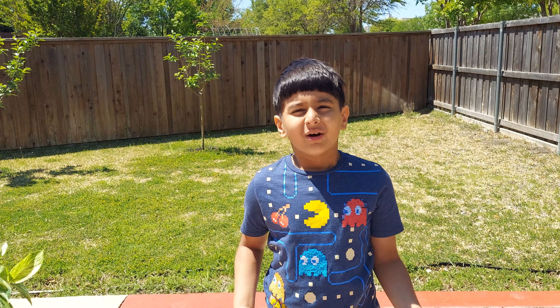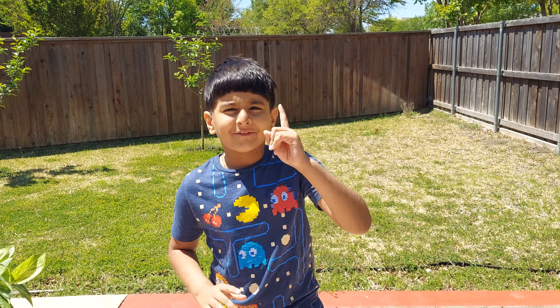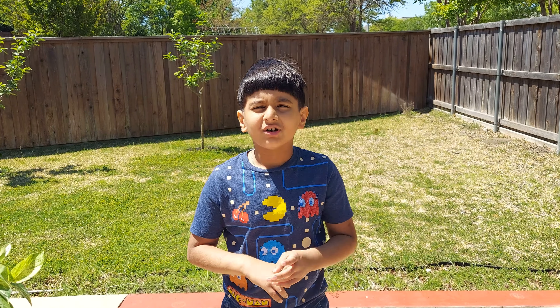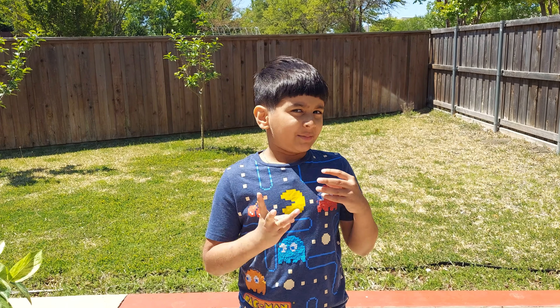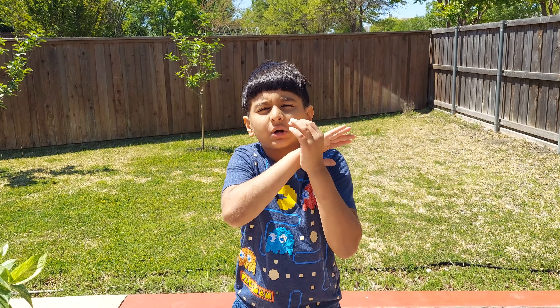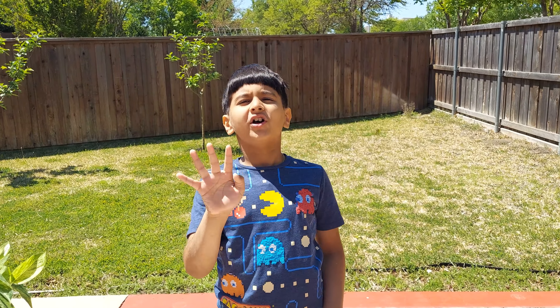Hello everyone! Welcome to Mango Mania episode 3. In my first video, I made Mango Lassi. In my second video, I made Mango Ice Cream. In my third video, I will show you how to make Mango Jam. It is so easy — you just need 4 ingredients.